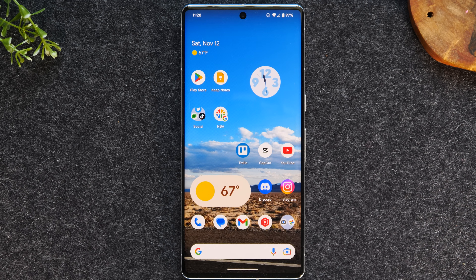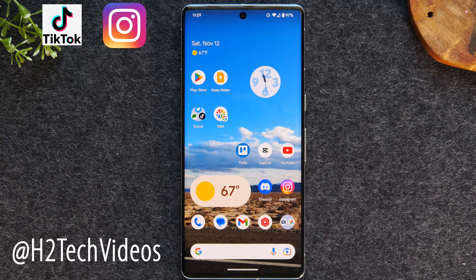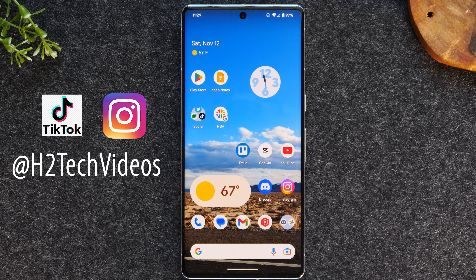Welcome back to another video. I'm your tech guide, Wayne. In the video today, I'm going to walk you through some really cool tips and tricks and hidden features on the new Pixel 7 and Pixel 7 Pro. Do me a favor — if you find a tip that you like or you've learned for the first time, stop and hit that like button to support the channel. If you're not already a subscriber, hit that subscribe button. Also make sure you follow us on all our social media platforms. Let's go ahead and jump right in.